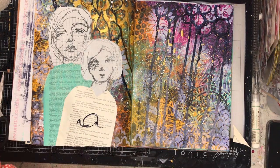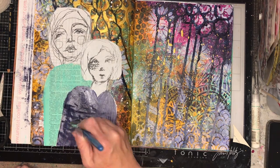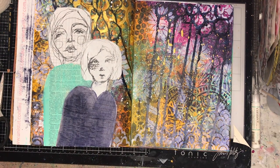You're just alluding to the colours that are already in the background. I'm also watering down my acrylics a bit so you can still see the texture, because I still want that texture of the text coming through.